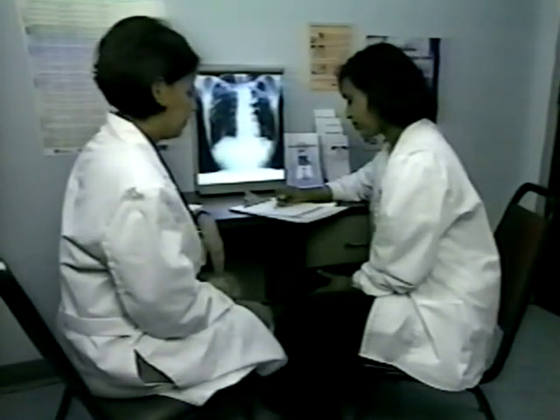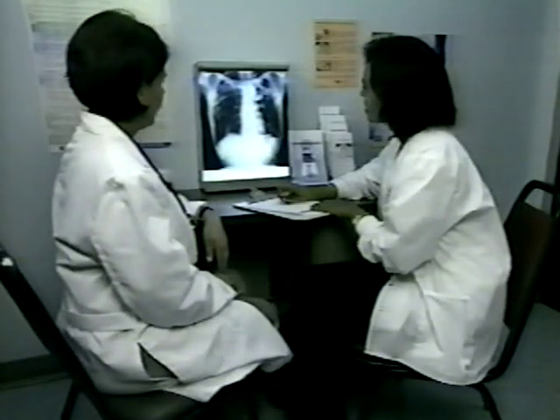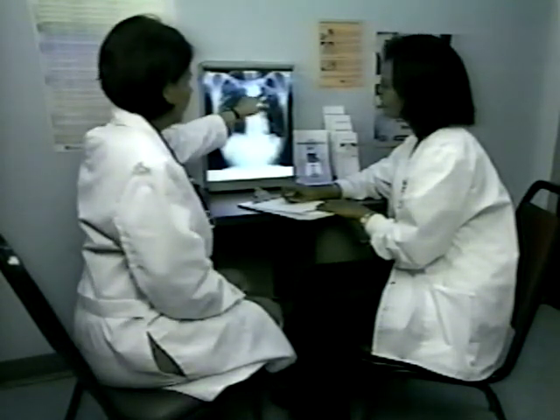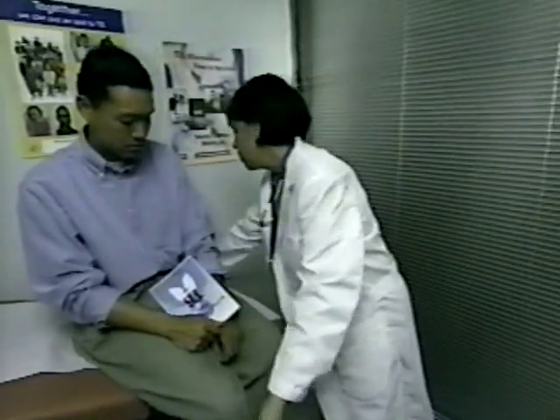Accurately reading and recording skin test measurement results is important and gives the health care provider useful information for evaluation. Results are often used as a baseline or as a comparison with past or future test results. The skin test measurement is then evaluated along with other factors for an interpretation that may lead to further diagnostic and medical evaluation and possibly treatment. Interpretation should be performed by a trained health care provider in accordance with institutional policies based on CDC guidelines.